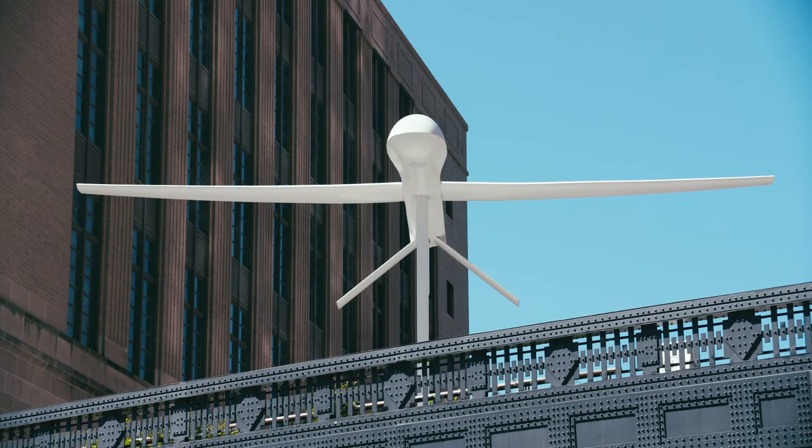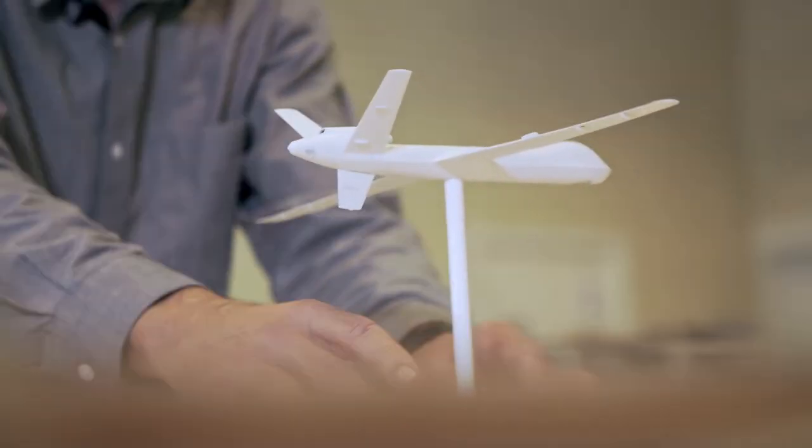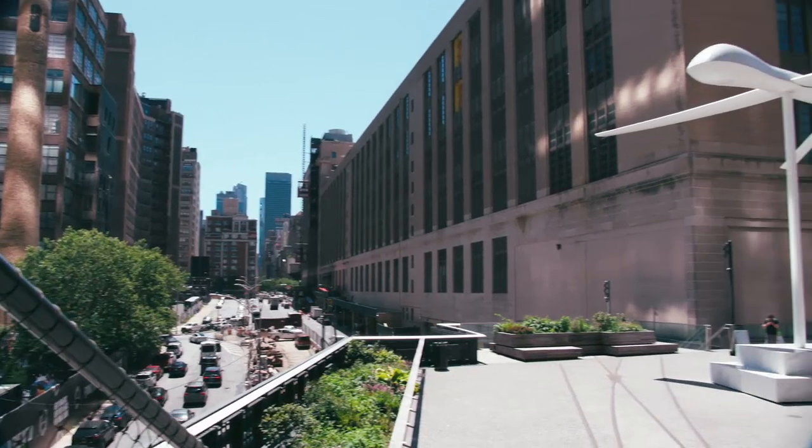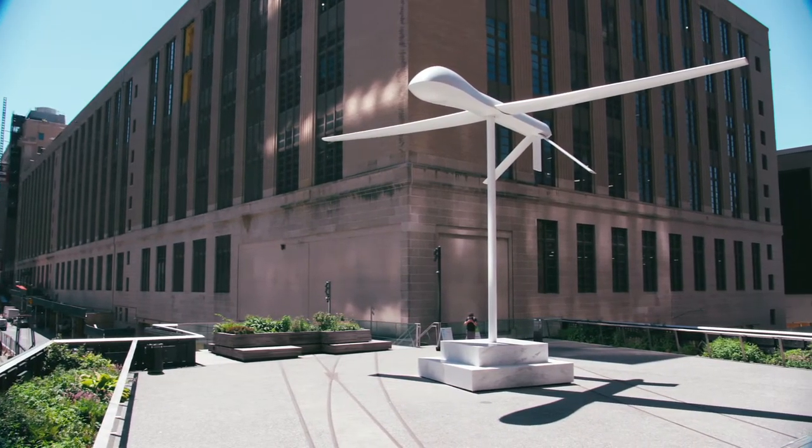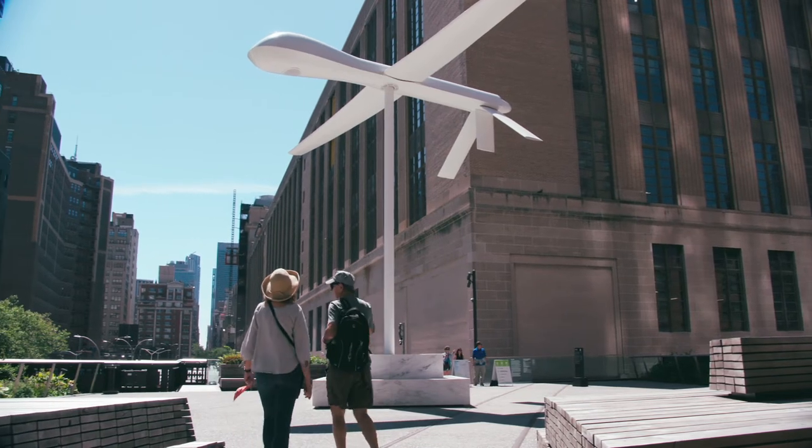One of the important things that came up in the process of figuring out how to build the work was the idea of orienting the base to the cardinal directions — in a sense making a compass out of it. And in some sense there is a kind of sundial effect. You can see the shadow that the pole is casting.